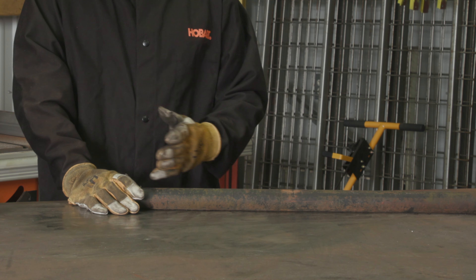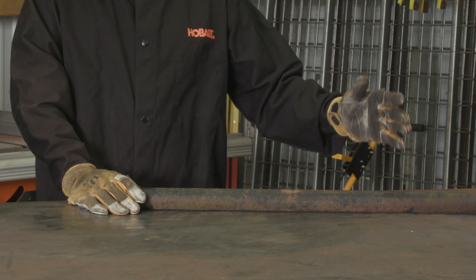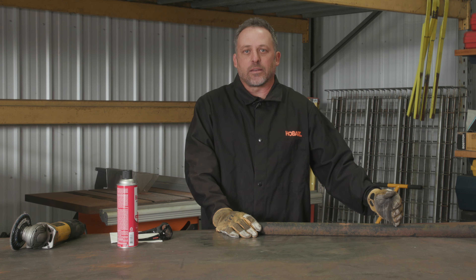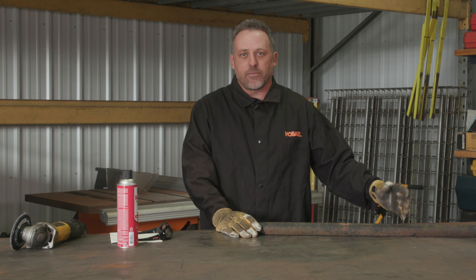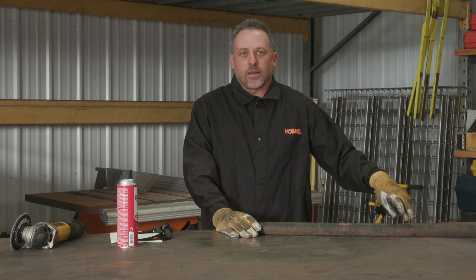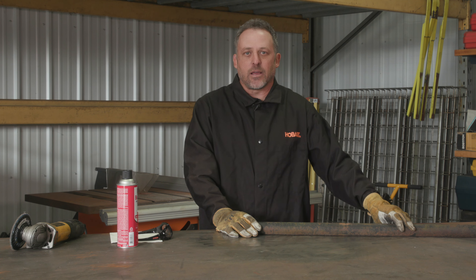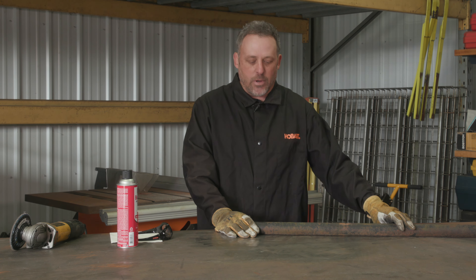So for the ground, besides grinding the area you're going to weld, you're going to want to grind a separate area to attach the ground. You want to get down, get the rust off, the paint off, any oil or debris, and get down to bare metal. If you don't do that, you're not going to get a good connection and your machine's not going to weld very well.